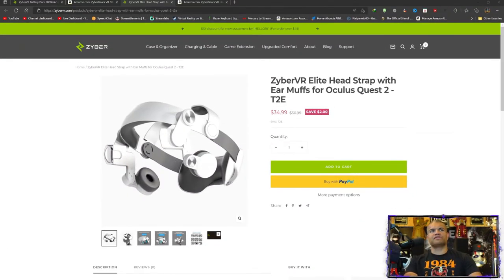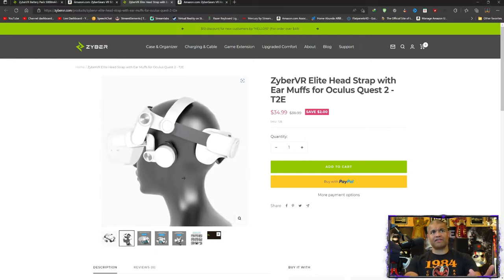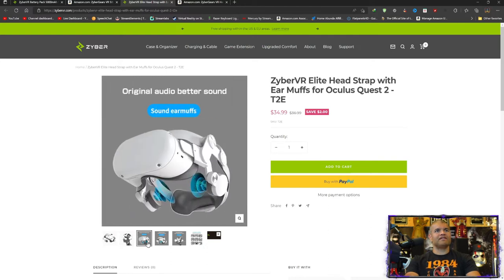We're on the website real quick so I can show you a couple pictures of what it looks like. It looks kind of crazy but when you actually wear it and it's on your head it makes sense. When it's all put together you get a nice comfortable back strap, a comfortable top headband, and foldable earmuffs that go over your ear. It's adjustable so you can get a perfect fit, and your Meta Quest goes right in front.